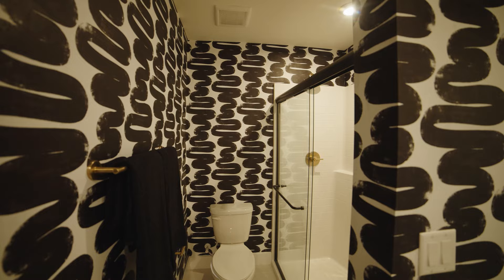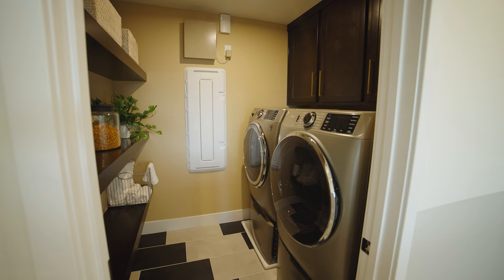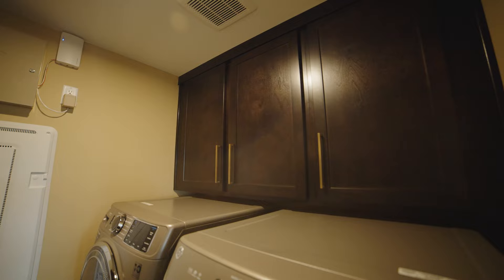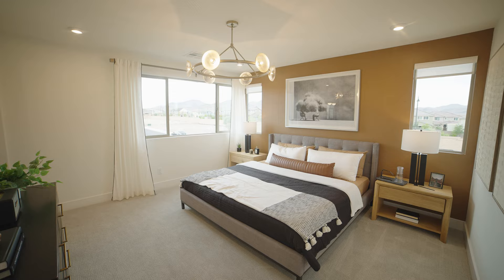Across the hall we have the secondary bathroom. You'll notice that the countertops are matching throughout the home. TriPointe homes are really customizable — in this laundry room, for example, you can see the upper cabinets, which are a feature you can add. There are many upgrades available to really make the home your own.